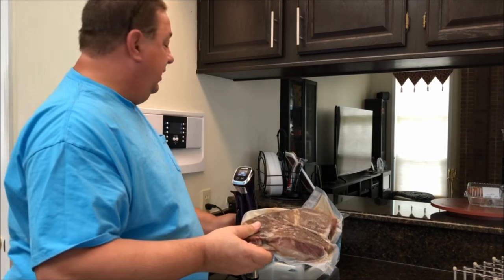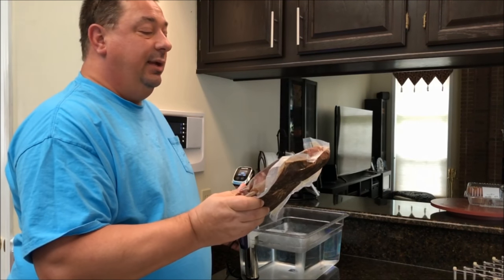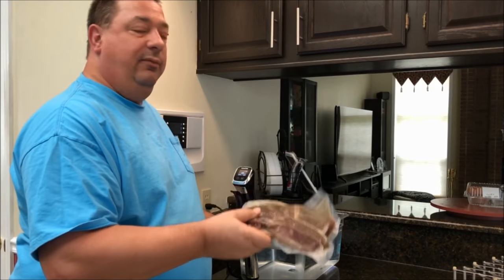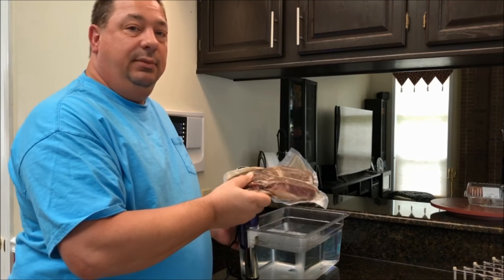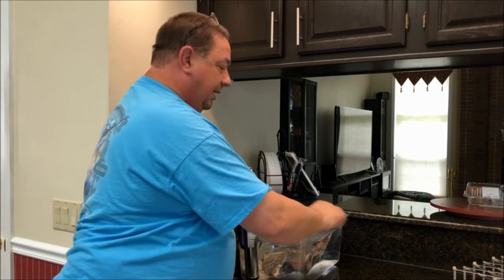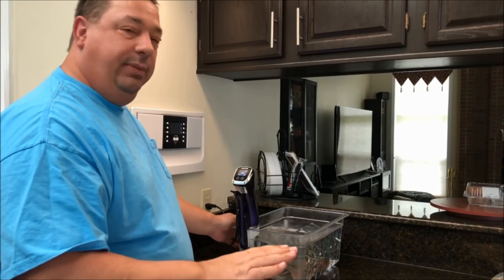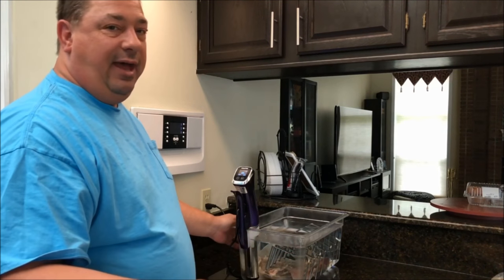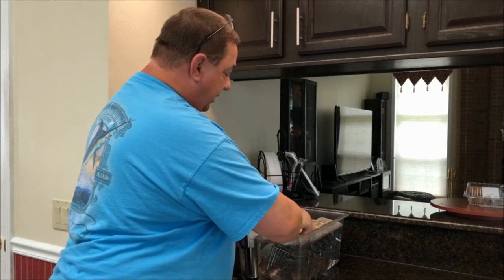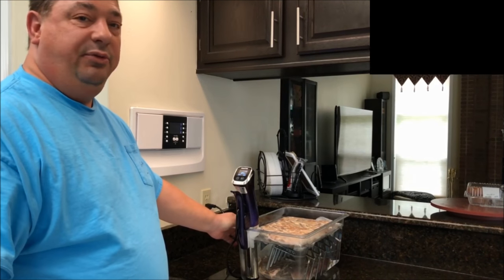I've got the sous vide going at 135°F and we're going to do 26 hours because these are frozen and kind of thick, so I want to give them a little extra time to thaw out. I'm going to throw these in, put my rack on top to keep them from floating, then put the lid on. I'll put a makeshift lid on to keep evaporation down, and we'll see you tomorrow when we throw these on the grill for dinner.